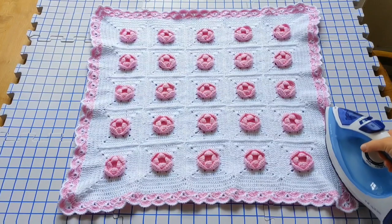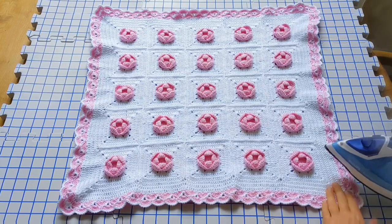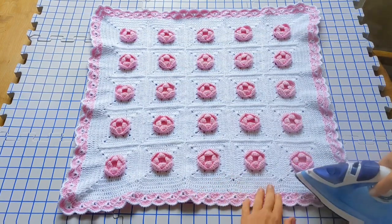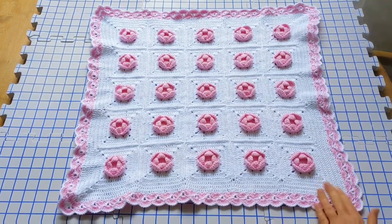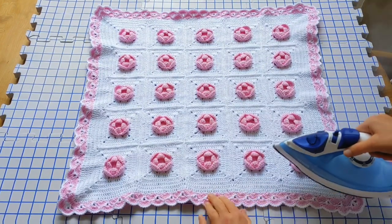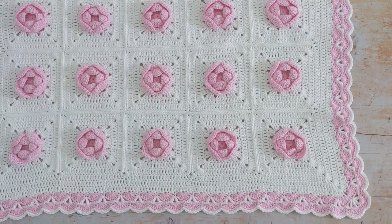I decided to block my blanket. I ordered some blocking mats from Knit IQ, which are really good. I just laid the blanket out on the mat and hovered my iron just above it — be careful that you don't touch the blanket with your iron. As I was steaming it I used my other hand to pat and smooth out the blanket. It will feel a little bit damp, so leave it on the mat until it's completely dry before moving it. I really hope that you enjoyed this tutorial. If you liked it, please consider giving it a thumbs up and subscribe to my channel and hit the little bell icon so you don't miss out on any future videos. Thanks for watching. Bye.